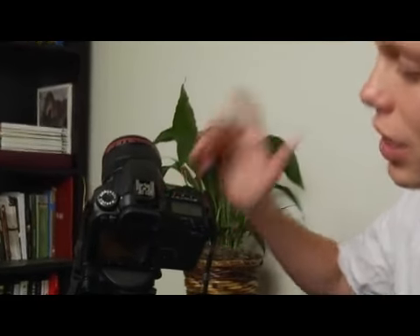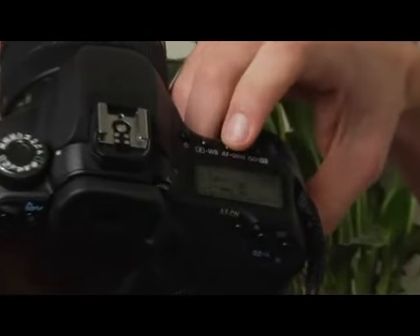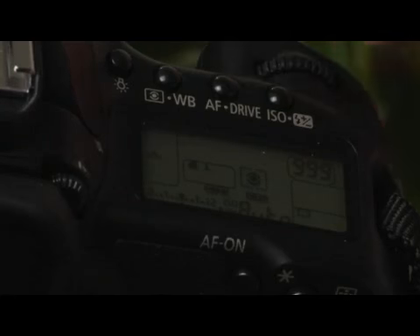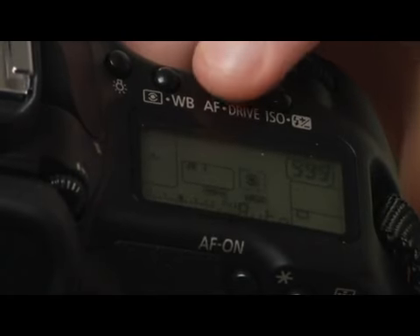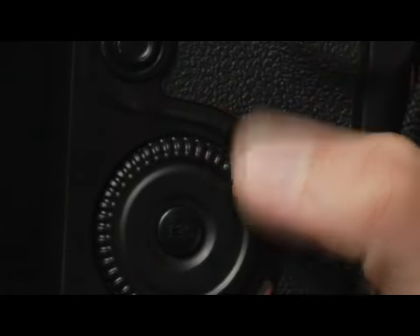The way to set the mode is by making sure your camera is turned on and active, and then pressing the drive button on top of the camera. There are four buttons up here, and the button you want is the second most button to the right. It's also the auto focus button. Go ahead and press that button down, and then use the quick selection dial on the back of the camera to scroll through your options.